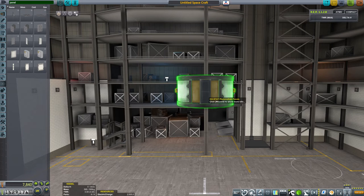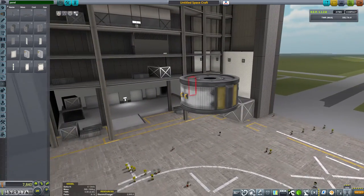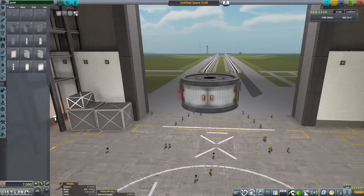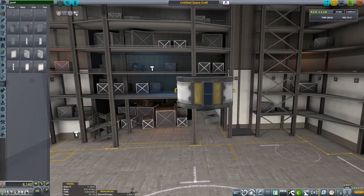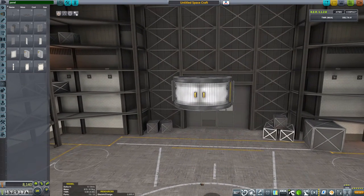Moving that up again — there we go. Not sure what happened there, but we are okay now. That gives us a little bit of charging ability, and that will probably do for this command bay.